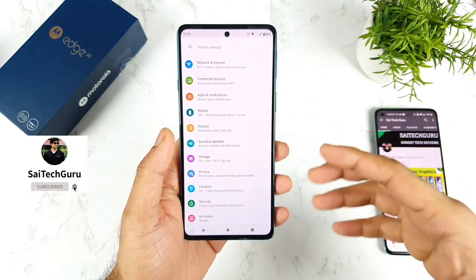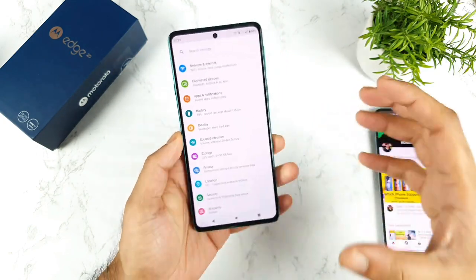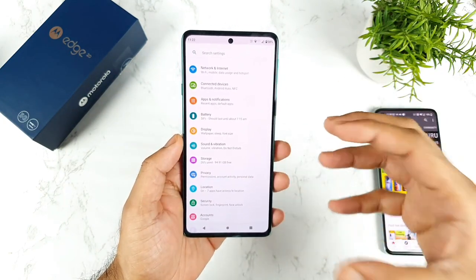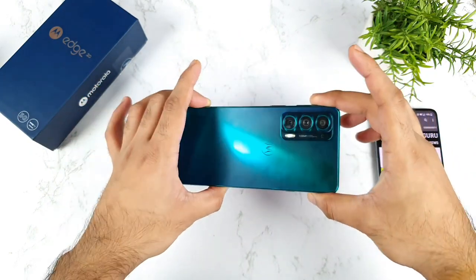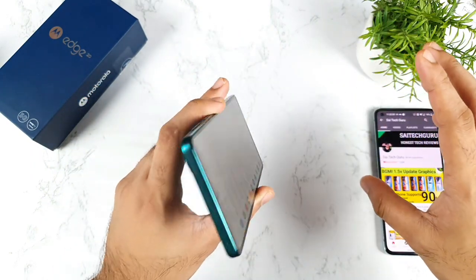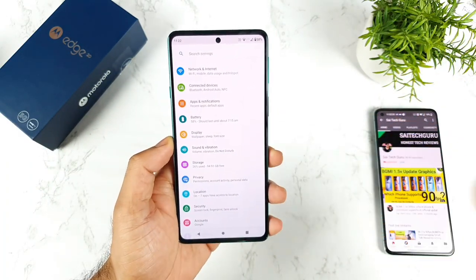Don't worry, next week I will try to cover the advantages as well. So I am trying to show you the facts — that is what I am trying to describe in this video. Let's see the few issues I did recognize in this Moto H20 on day 1 of using this device, which I feel slightly not okay.